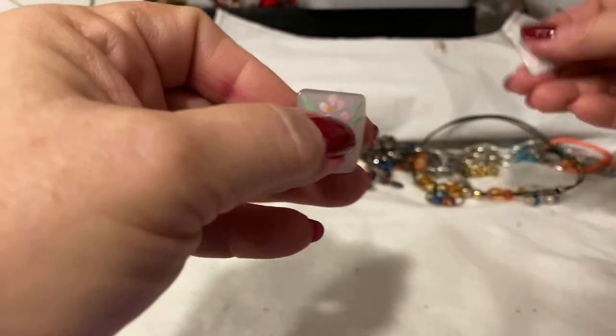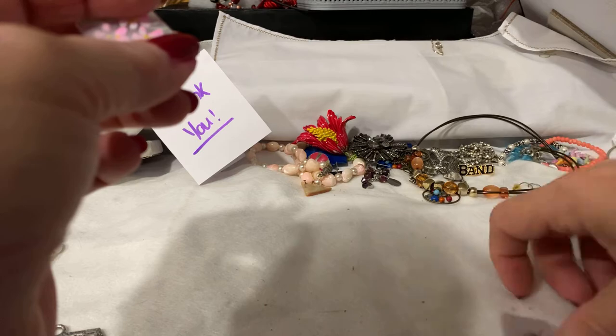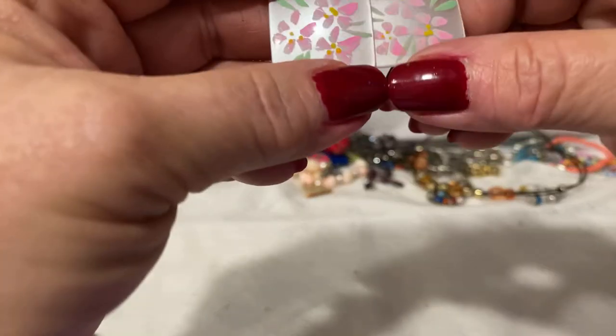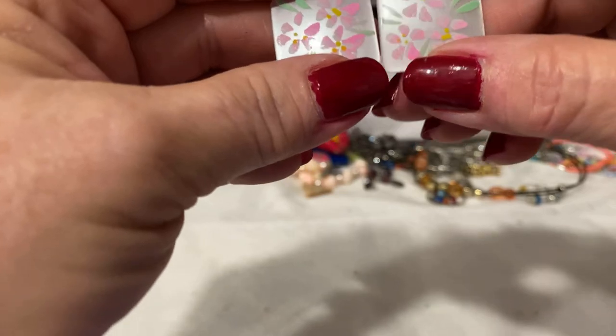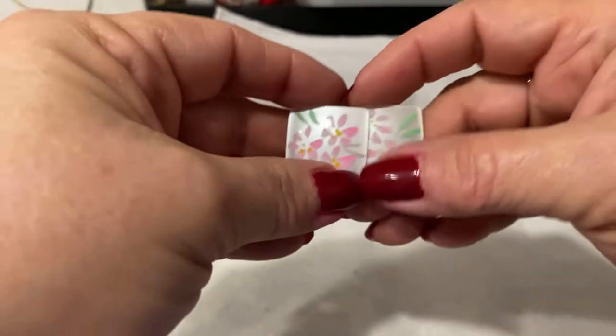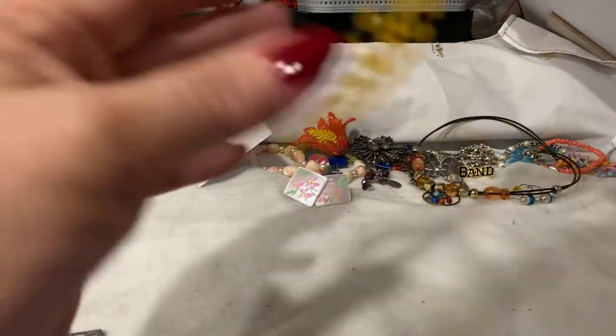These are really pretty too. These are acrylic. The painted design on them reminds me of Asian art — the very simplistic style. Very pretty. Like those, not to say that they are.